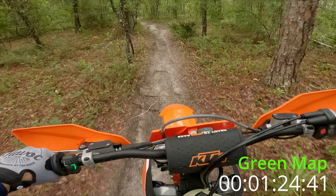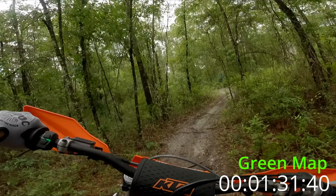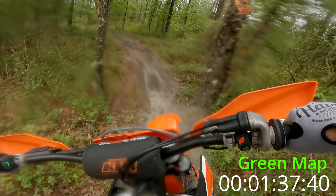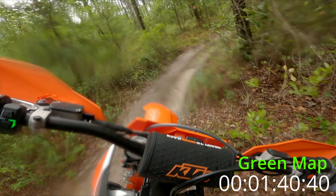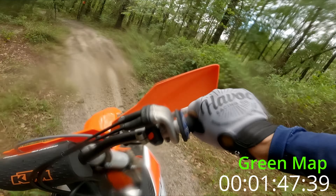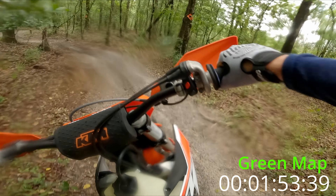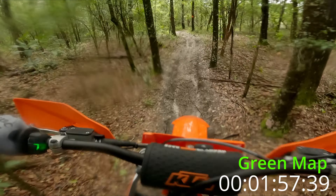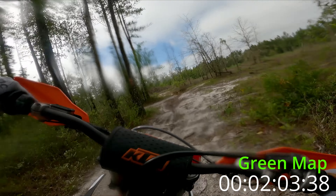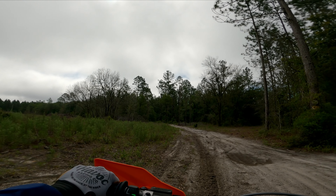Here's where I got the vine. Here's where I stalled. Sliding the rear into that corner. Upshift to the woods, back down.